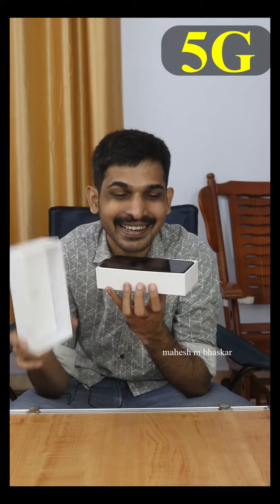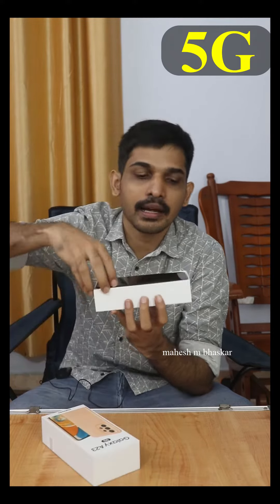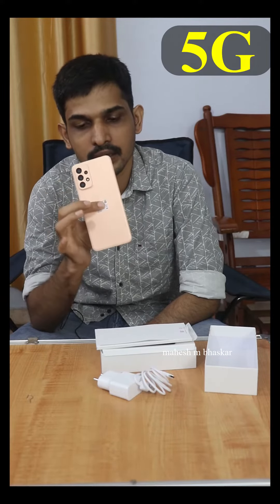I already unboxed it. I'm going to put the pin in the form — it doesn't look like a one. It's orange. My favorite. It's nice. My favorite pin is blue, it's green. This is the first one.